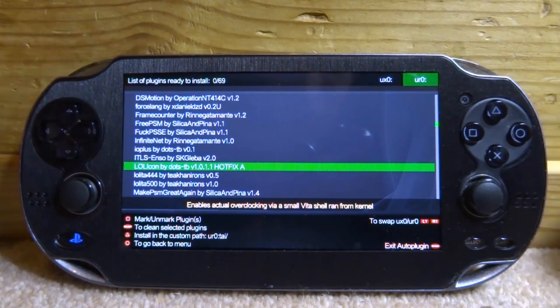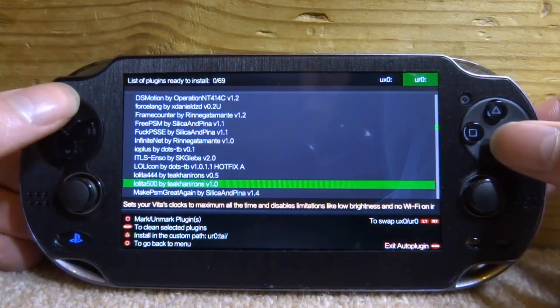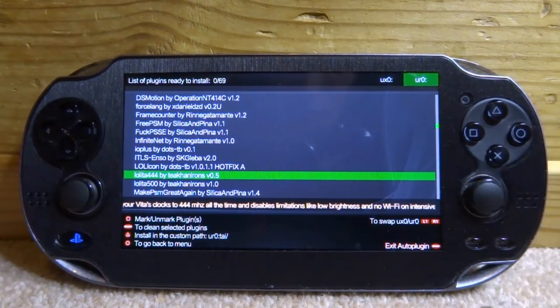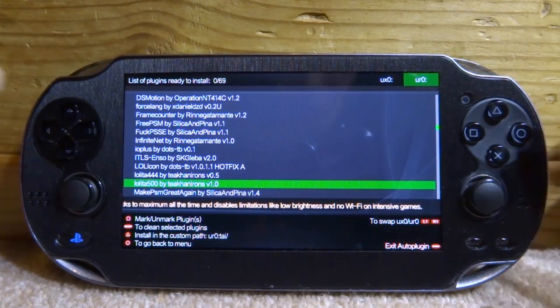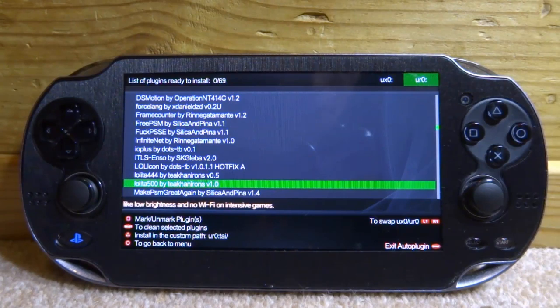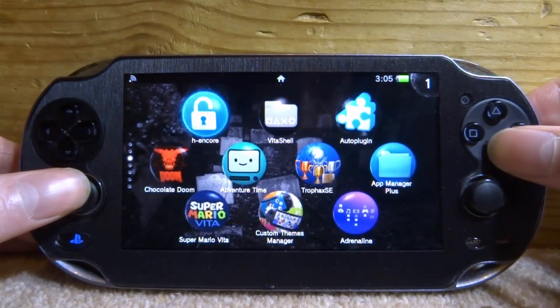These plugins have some weird names. Lolita 500 has been updated to version 1, and Lolita 444 is still on version 0.5 — both made by the same developer. Lolita 444 sets your Vita's clocks to 444 MHz. We're going to get the 500 version. To install it, press X and it will say 'please wait' and then confirm it's been installed. It's not actually running yet — you must restart your PS Vita for it to take effect. Press Start to exit and then press X on OK to auto-restart.